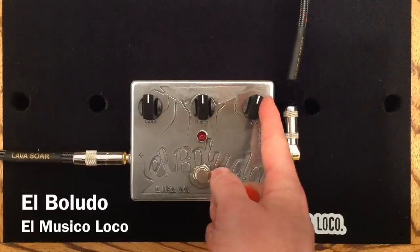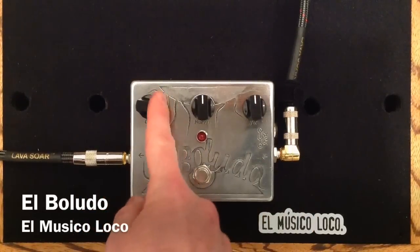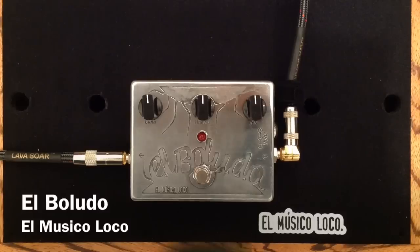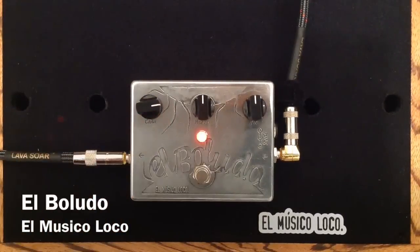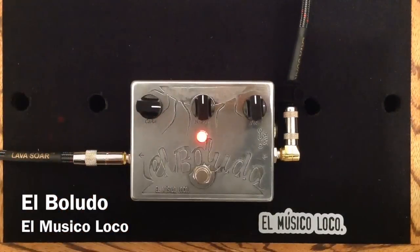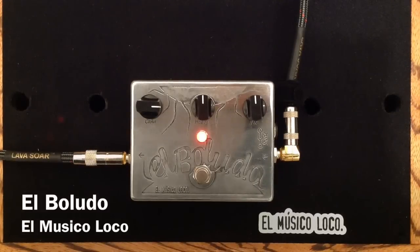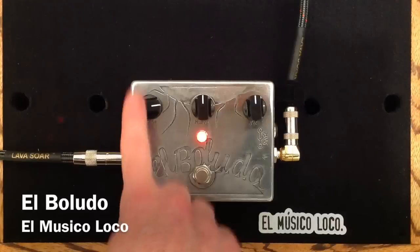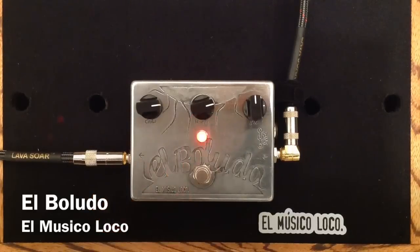Now I'm going to move the master back to 12 noon and turn up the Cana knob — the pre-gain knob. It adds a really nice, almost a grit, and it distorts the signal just nicely there. But now I'm going to crank the gain knob over here a little bit and let you hear what we got.